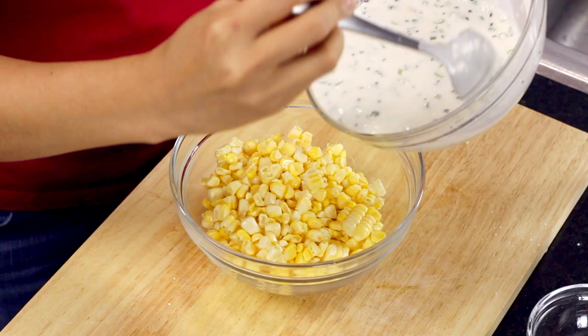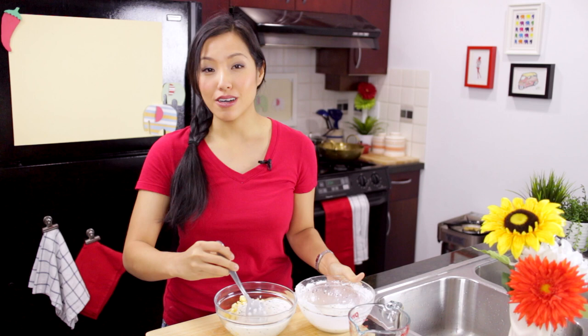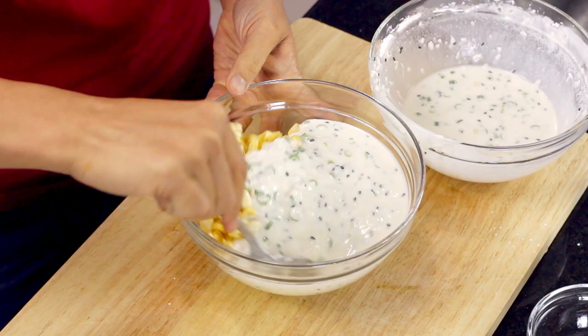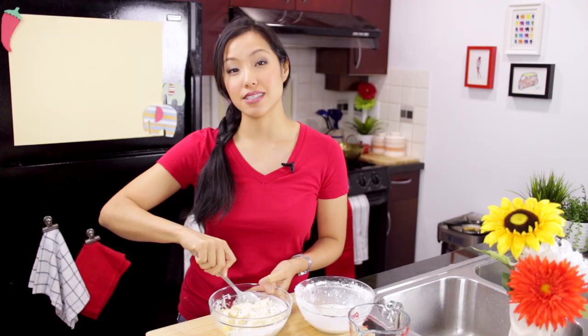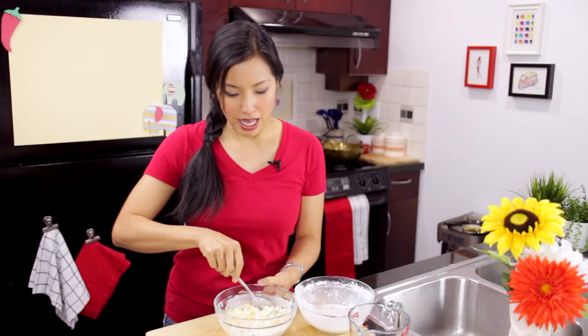What you're looking for is a thin batter. I'm going to pour the batter over the corn — most of it, reserving some — because depending on the size of your corn you may not need all of it. If you pour everything in you just get a lot of batter and not a lot of corn. It also depends on how much batter you want: some people like just enough batter to glue the corn together, while others want a substantial amount for extra crunch — that's something you can customize.